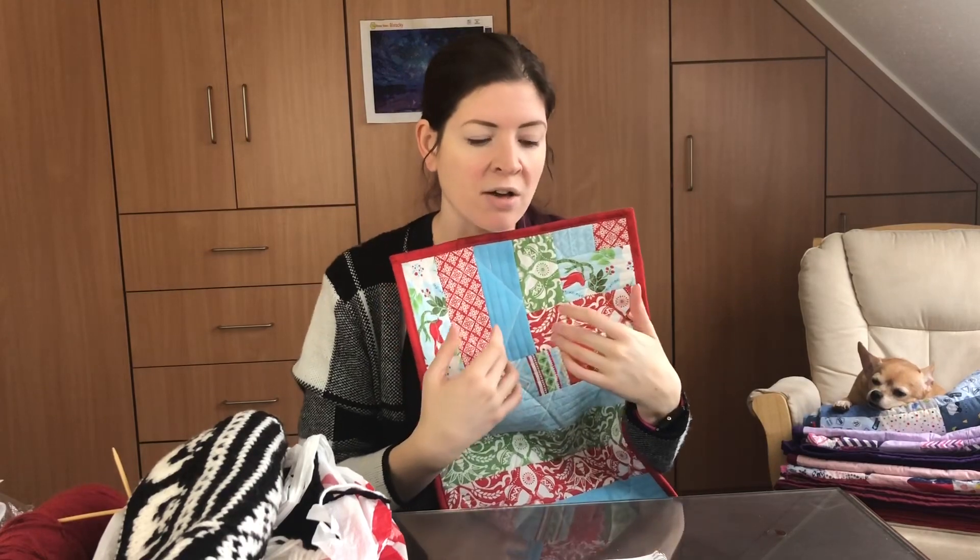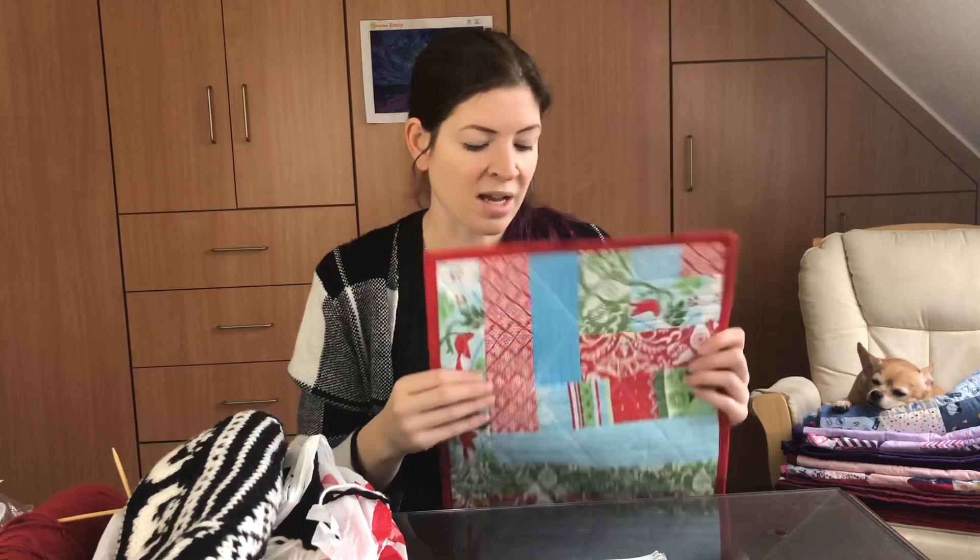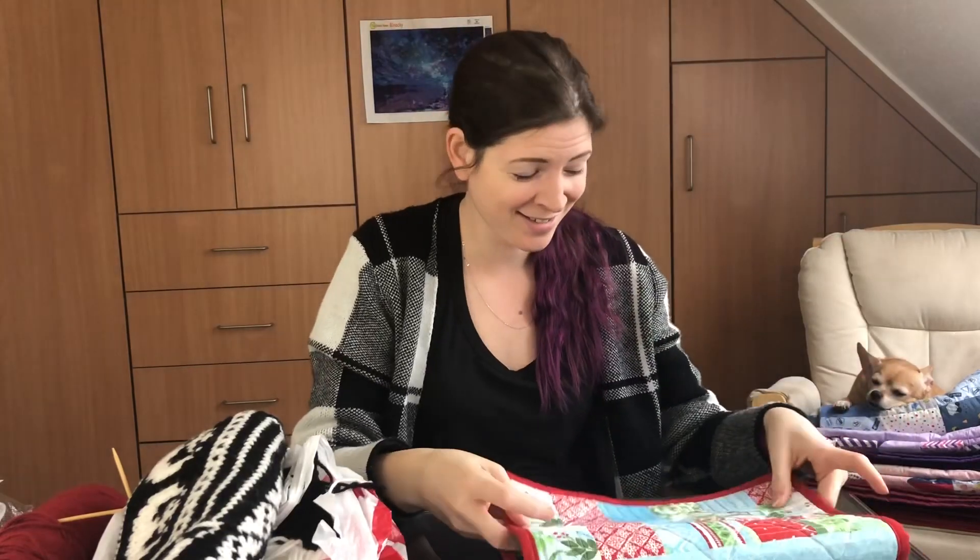I made six placemats for myself, and then I made a set of four for my sister. She has a young son the same age as my son — we delivered about four months apart. I thought my kids think these are really cute, so he'll probably think they're cute too. Not only did I finish my own set of placemats, I made a second set of placemats. So even though that wasn't on my 2020 list, that should count twice and help me out.